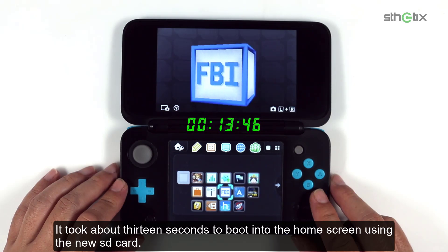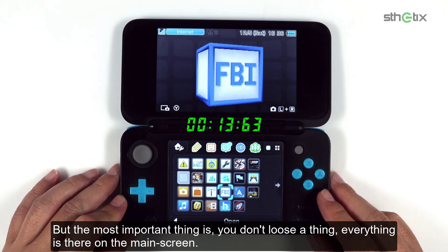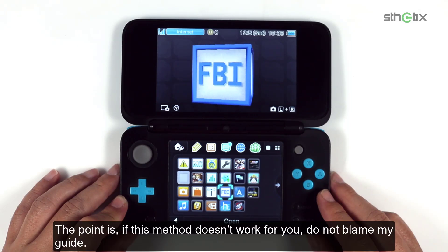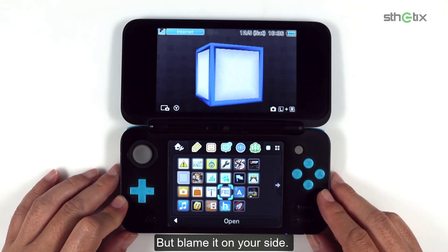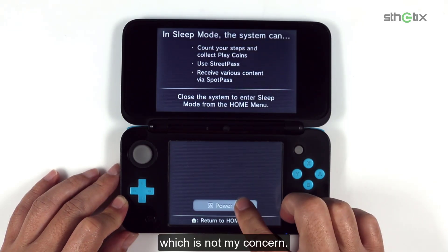It took about 13 seconds to boot into the home screen using the new SD card. The time difference is about 5 seconds — larger is slower, even though it is a class 10 SD card. But the most important thing is you don't lose a thing; everything is there on the main screen. If this method doesn't work for you, do not blame my guide — maybe your SD card, SD card adapter, or the 3DS SD card slot has gone bad.